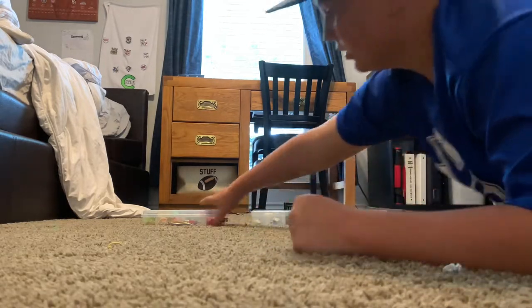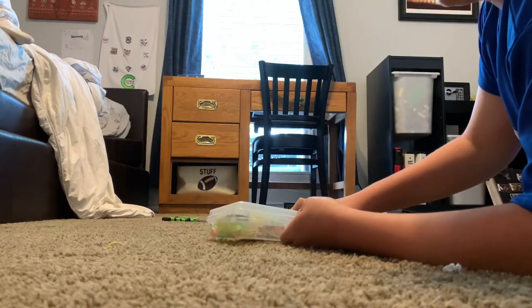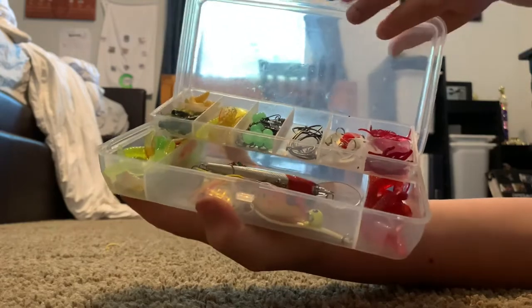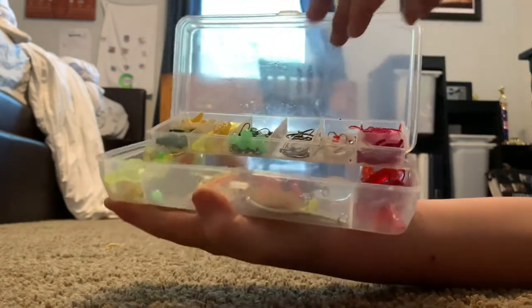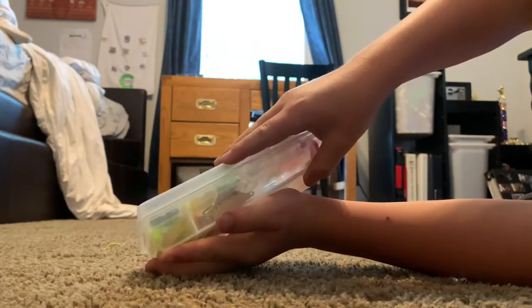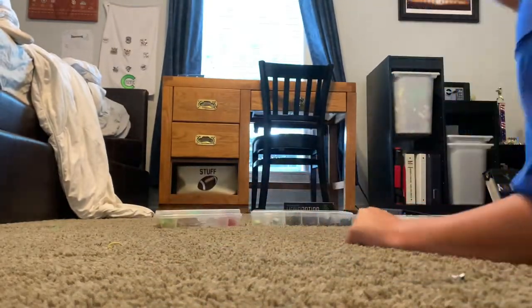Next we will go to the new kit — we'll probably do a review of this and go fishing with it. Eight likes and we will fish with this box, so I'm not gonna go through it now — I'll go through it when we hit eight likes.